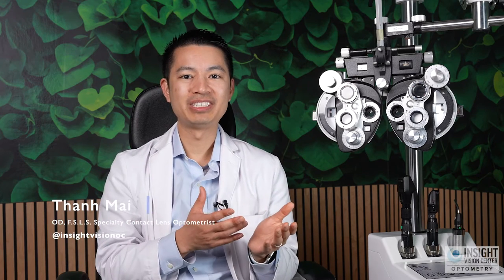Hi, I'm Dr. Tan Mai from Inside Vision Center Optometry. This video is about what to expect when you're doing your corneal crosslinking.